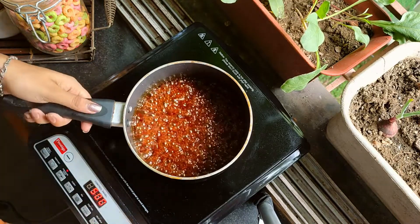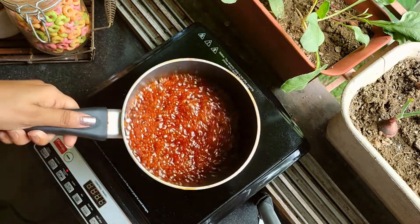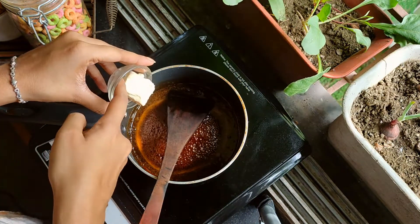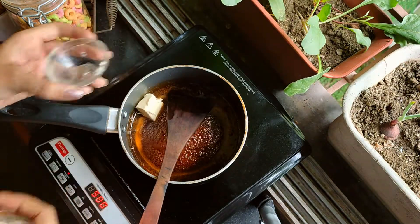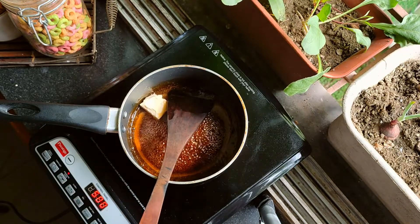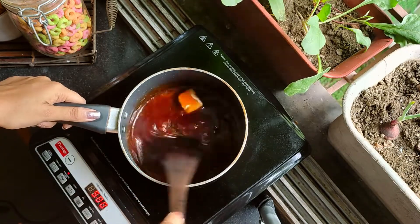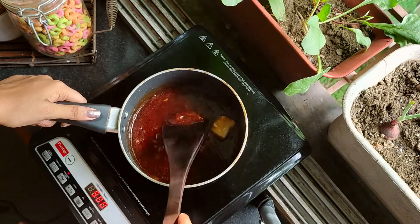When the caramel is almost amber in color, reduce the heat and add a small block of butter. Butter helps smooth out the sauce when the caramel cools down. Be extremely careful while handling this, because sugar at its boiling point is very hot and can be dangerous if handled poorly.